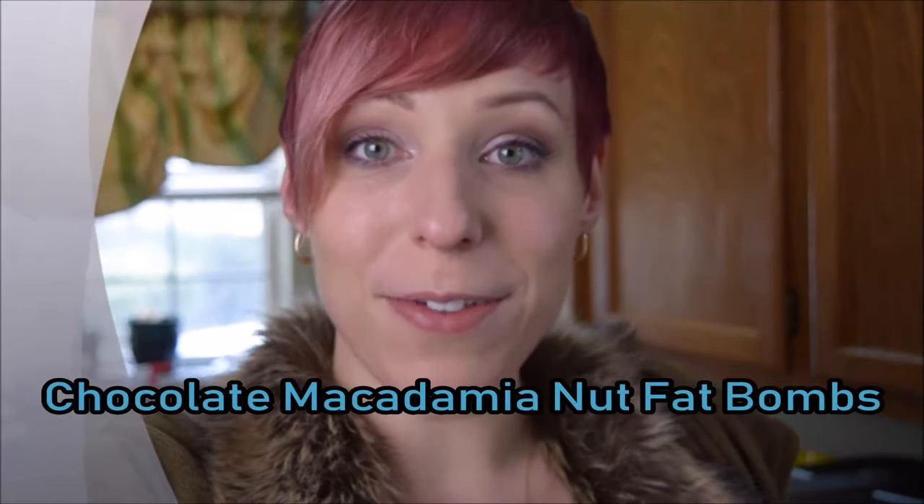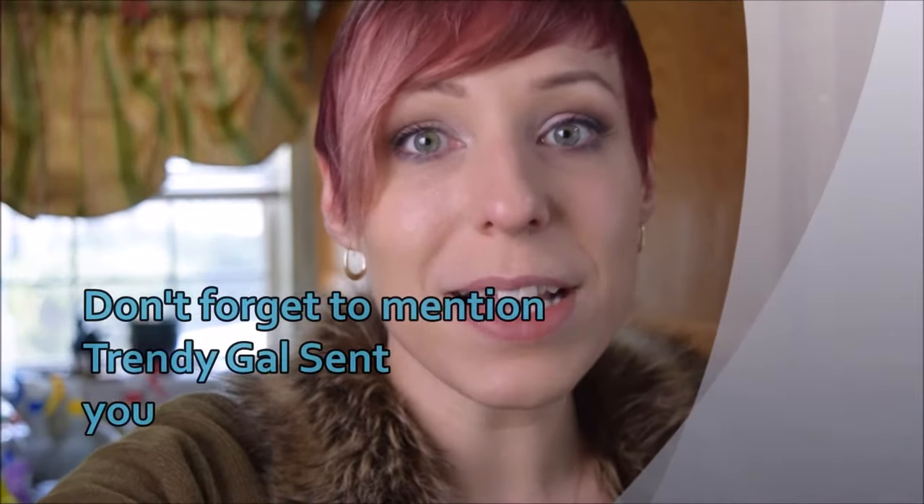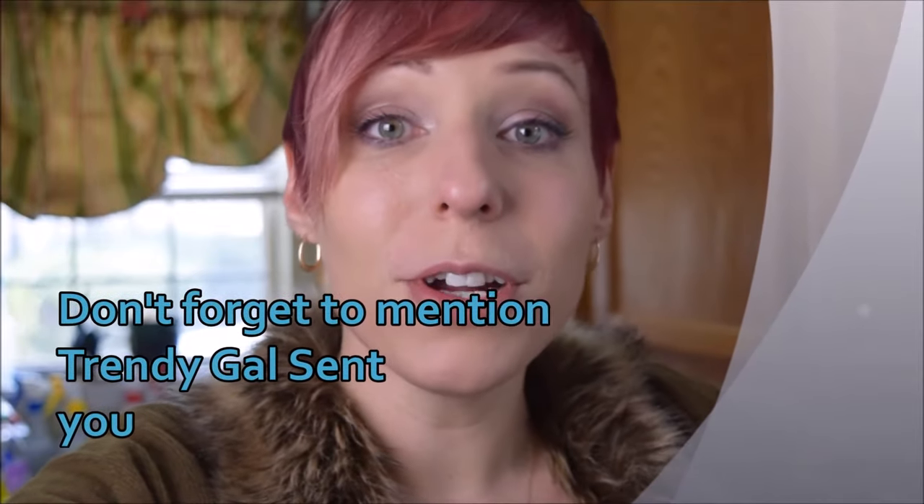I'm invited by this Facebook group, YouTube Collabs by Leigh — she's at Leigh Holmes — to do a favorite keto recipe. So today I'm gonna share one of my favorite fat bomb recipes. I'm gonna link to the playlist so you can check out some other YouTubers and their favorite keto recipes.